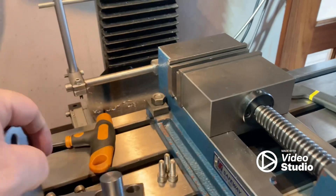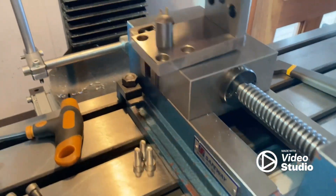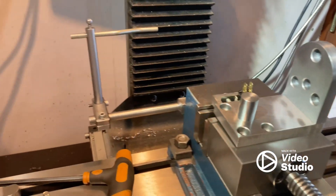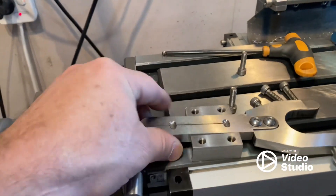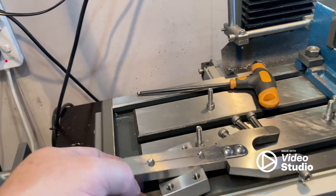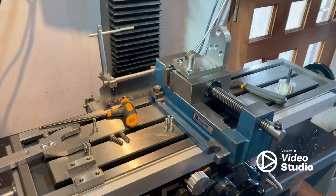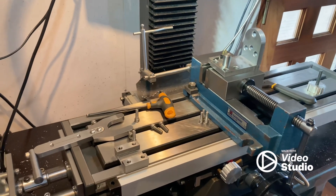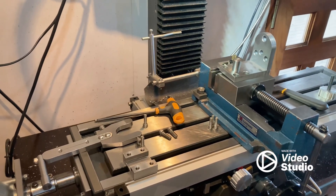I just dropped the spring. So you've got this piece here, that piece there, and then this bolts to underneath - and that's what the spanner slides in. So they're the three main pieces.